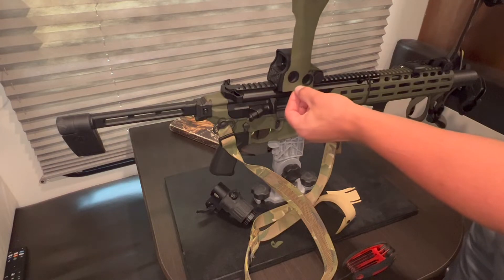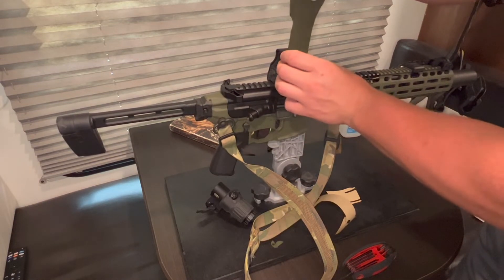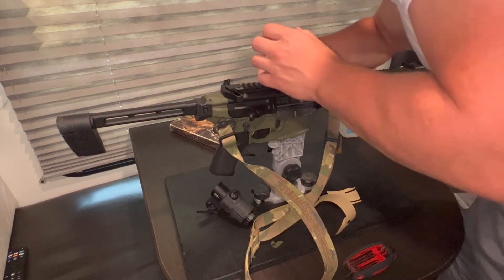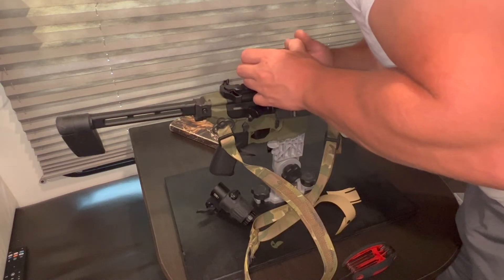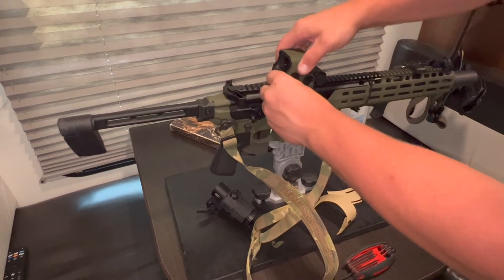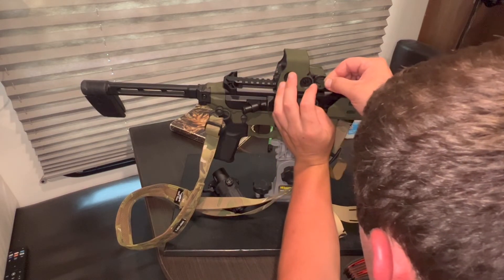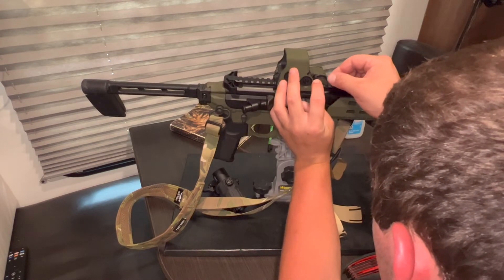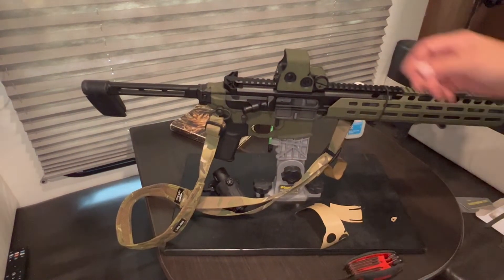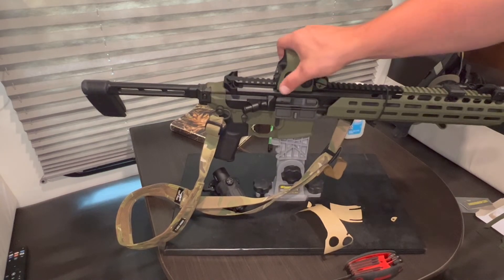And it covers up the EOTech, but it's not that big of a deal. Unless someone thinks you have, like, a Sightmark, and then you'll get made fun of. That's all right. Just press it down real good, like any other adhesive material. And then the last piece.